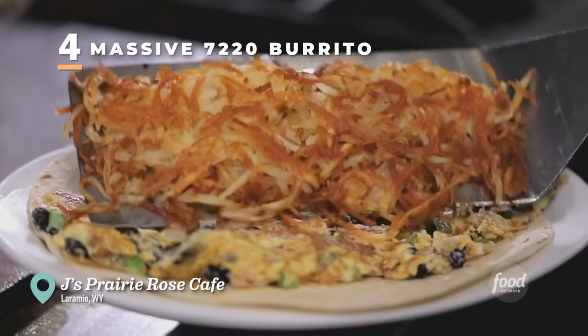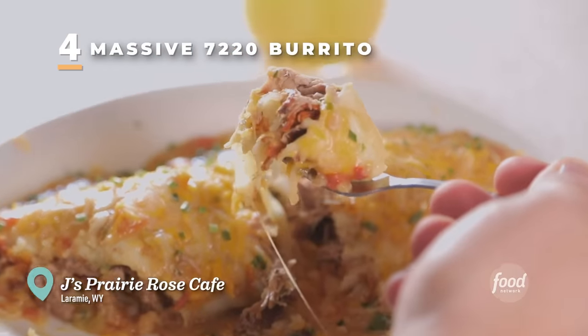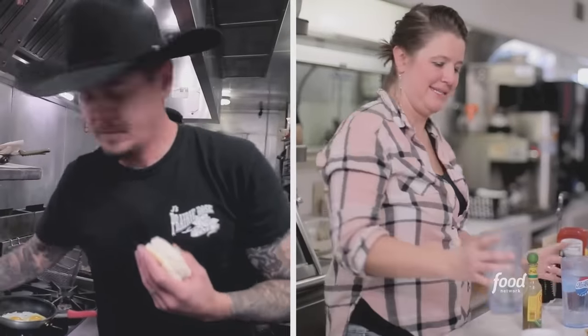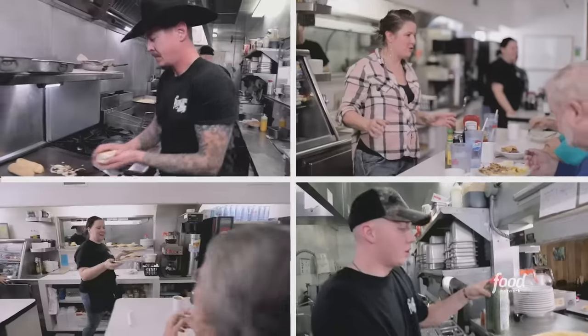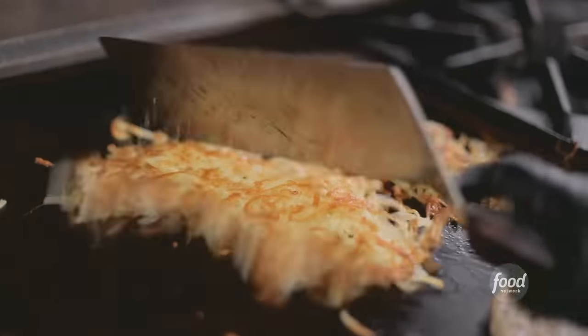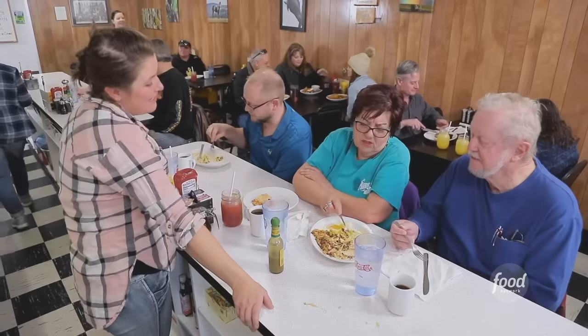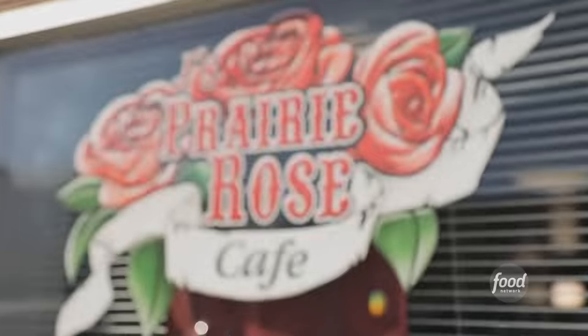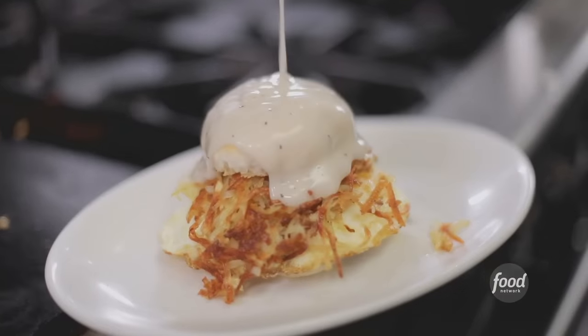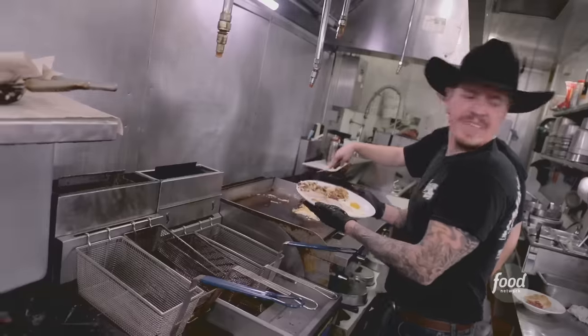On Triple D, we've been to every state in the country. We've been to the big cities and the small towns. And wait till you hear this story — a husband and wife team and their kids and his parents are serving up comfort food to the good folks of Laramie, Wyoming. This is Jay's Prairie Rose Cafe. Philly cheese steak going down.